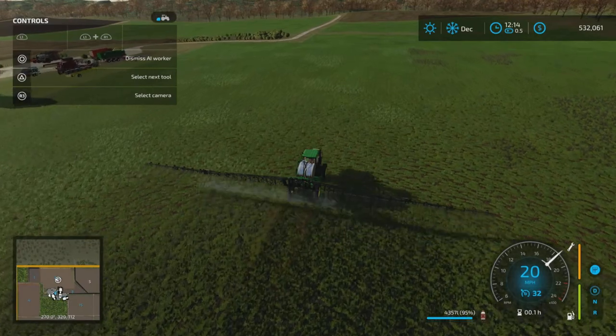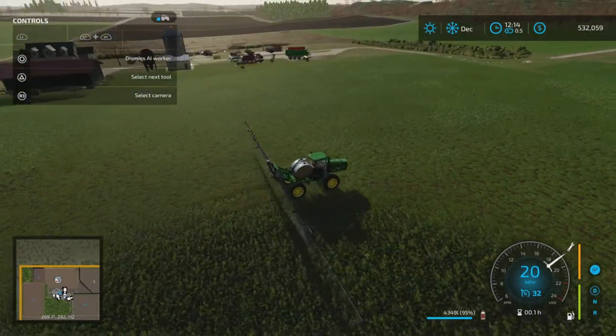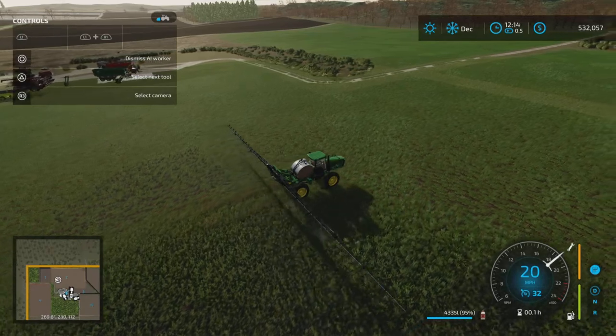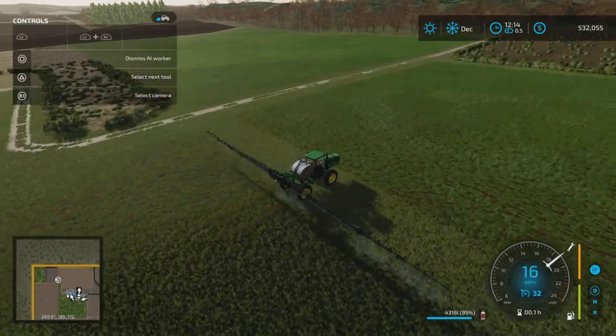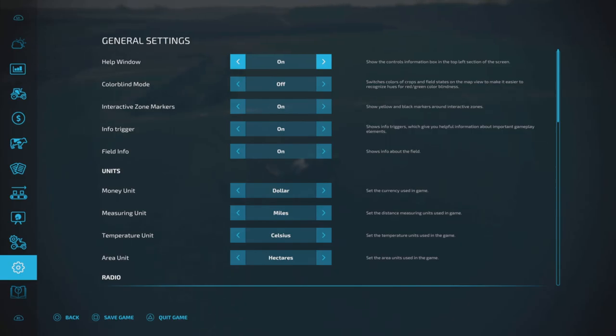I still haven't decided what to do about a cow barn, cow pen, cow pasture, or barn. So yeah, I don't know what's exactly going on with that. Let's just get this screen out of the way.